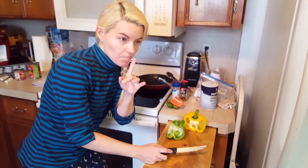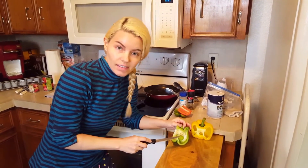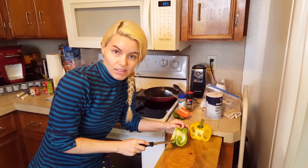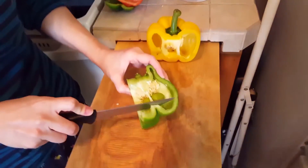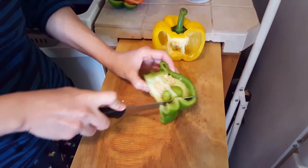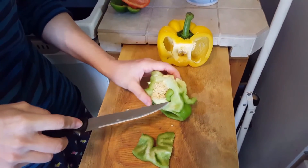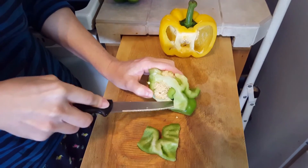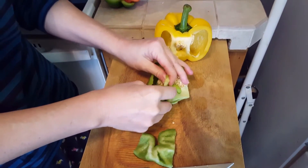I want you to guess whether you think there's gonna be seeds inside of this mass or not. I'm gonna try to cut around this anomaly to see if I can remove it without damaging it.